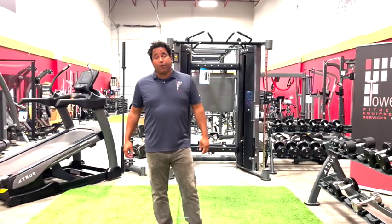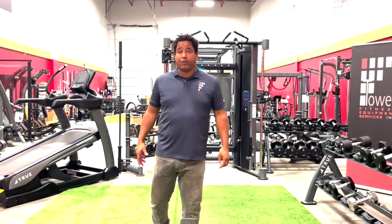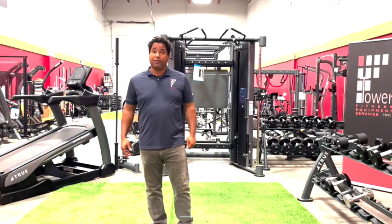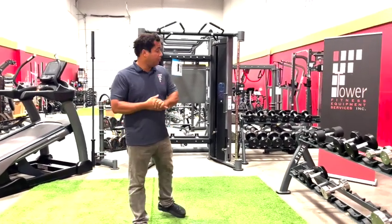Hello, my name is Tony Lord and welcome to our product demonstration here at Tower Fitness Equipment. I'm going to get started with some dumbbells to show you.